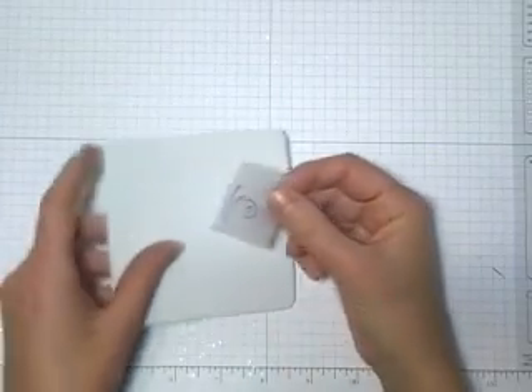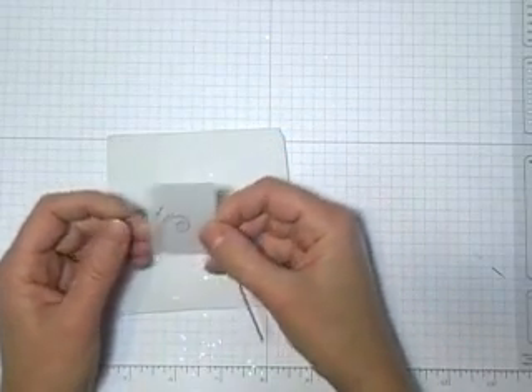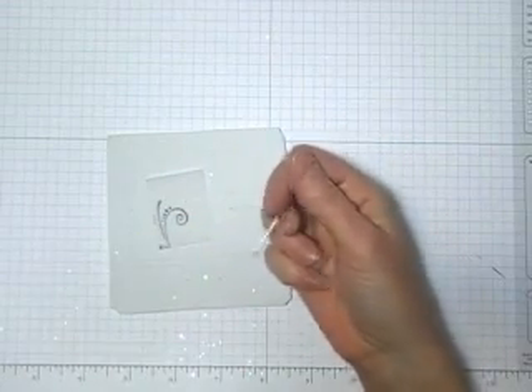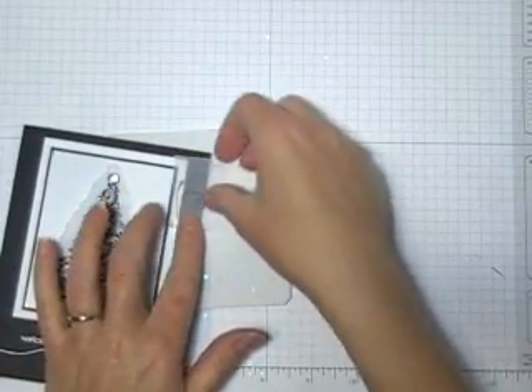So even if you wanted a design like a swirl, you could just put the design on vellum with black Staz-On. And then you can just poke through under your cardstock. If you wanted the design here, you can just poke through and you can see what you're doing.